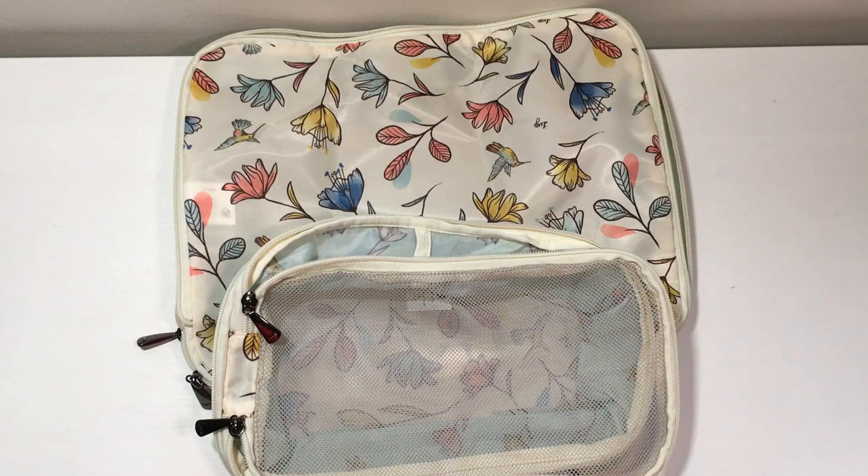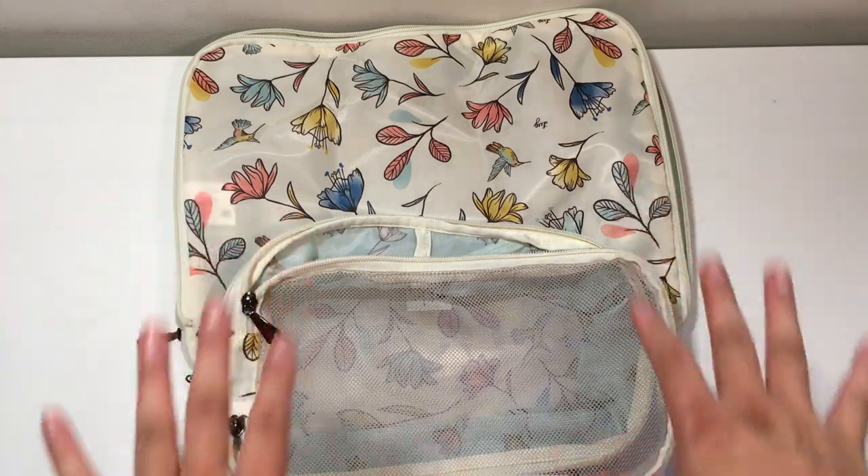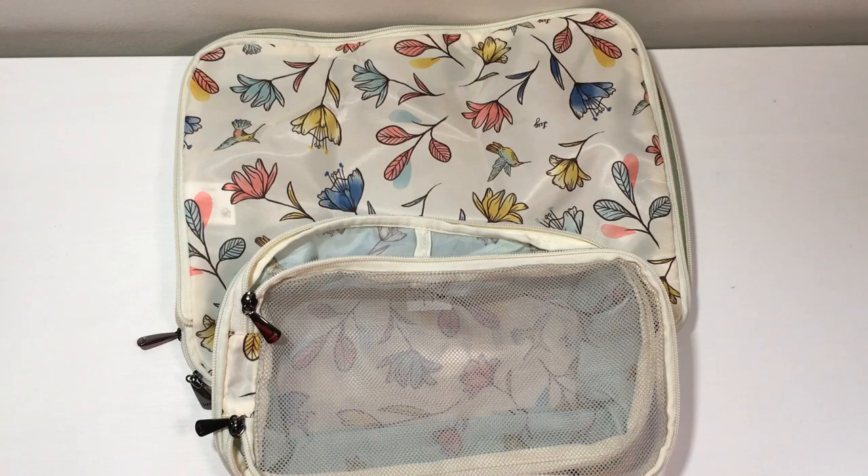What I'm going to do today is show you how it functions as a regular packing cube and compare it to the regular packing cube that I've got. Then I'm going to show you how I pack these ones and watch how it compresses. If you're looking for more information, there will be screenshots of the website at the end with exact measurements, dimensions, materials, and all the information you want.